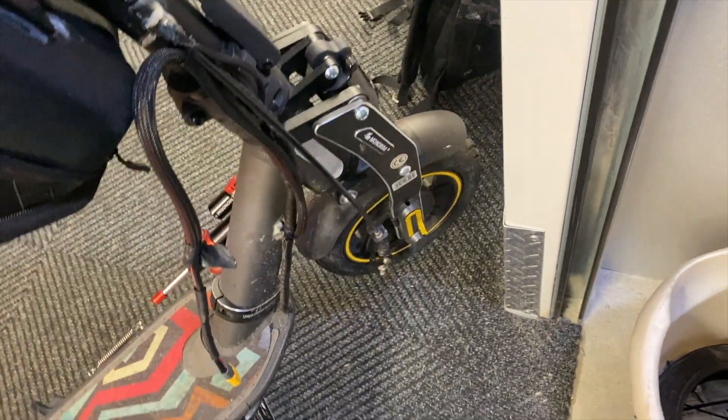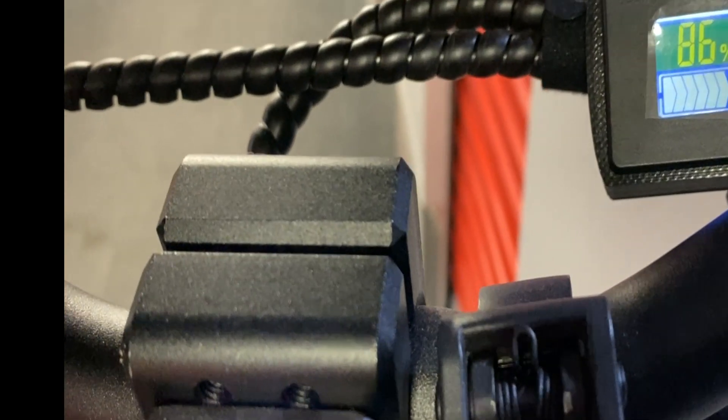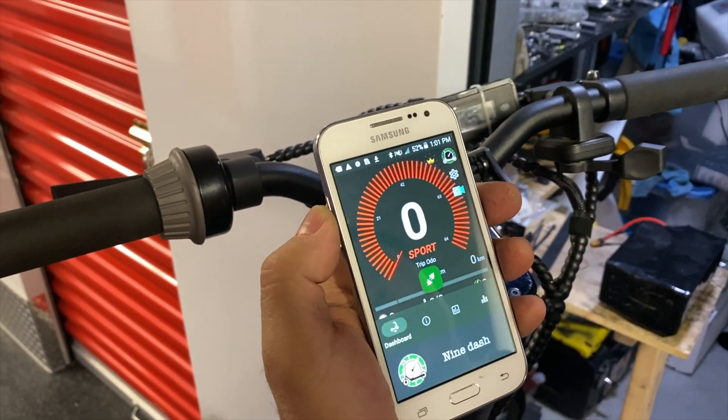The rear suspension is in an air shock, and he already has the front suspension also in an air shock. It's fully loaded with a damper on it. It has a 48V small 18-amp internal battery. So we have 86% battery right now.